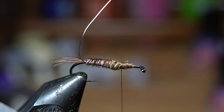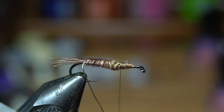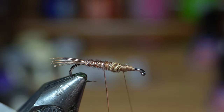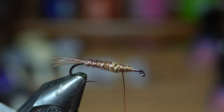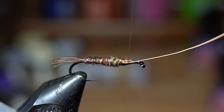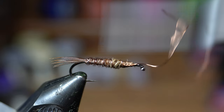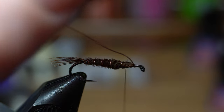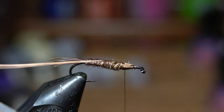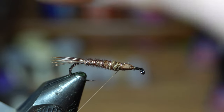If we were going to wrap the wire in the same direction, that wouldn't really hold everything in — you want to go the opposite direction. So now we're just going to wrap the wire up, making even wraps — not touching. You want an open spiral to create a rib. The tricky thing is this is going to want to move on you, so make a wrap over it, then front, then back over it again and work it up. Pull it back, make a few wraps on top of it, and that's going to lock it into place. Now hold your thread tight and helicopter this off.